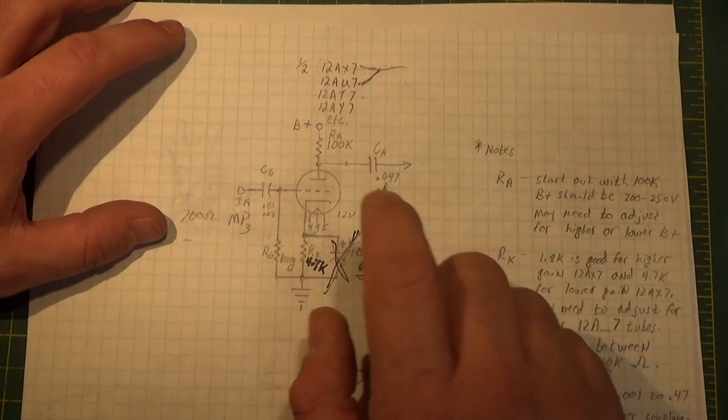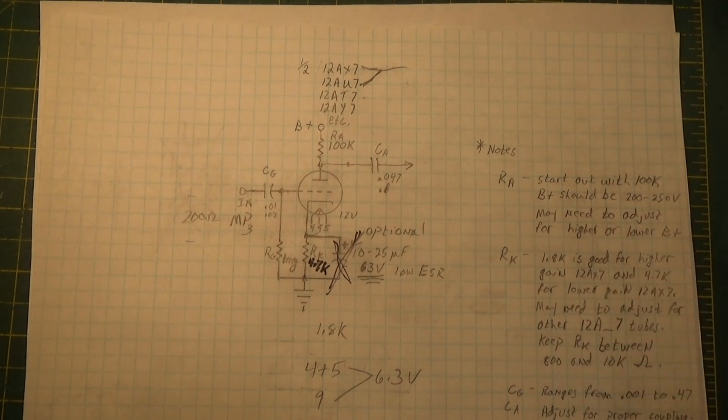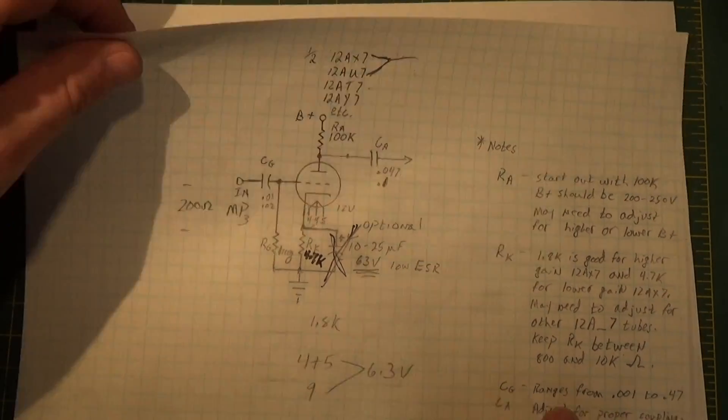That gave me the frequency response I needed, kept the voltage where I needed it, and kept everything from oscillating or feeding back. It worked out good.